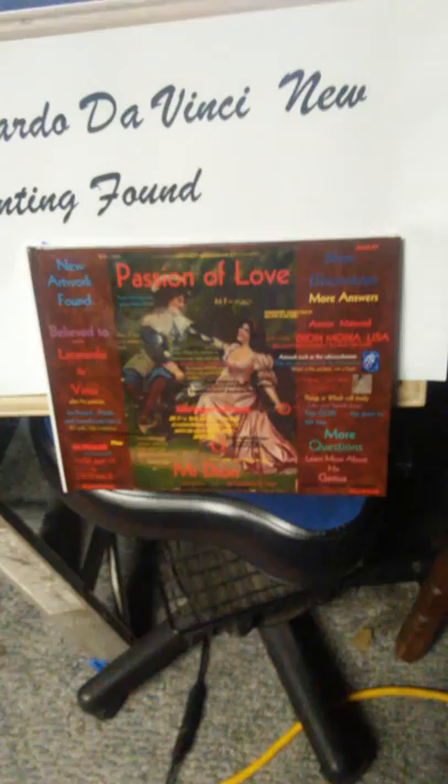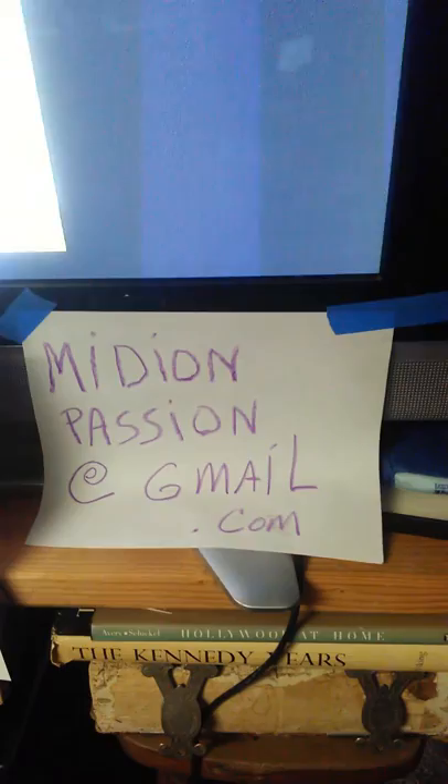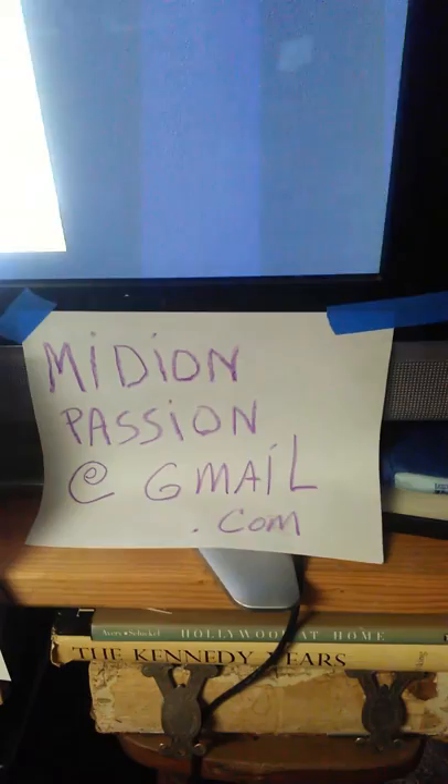I have a book coming out. It has 30 pages plus a little bit of paragraphic information on each of the pictures. It's called Passion of Love. You can receive information at medianpassion at gmail.com by leaving your request for purchase, and somebody will get back to you.